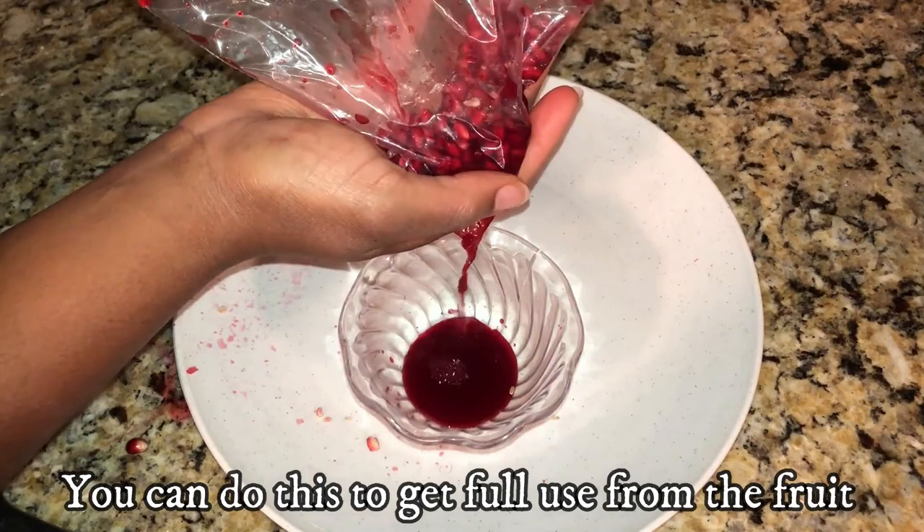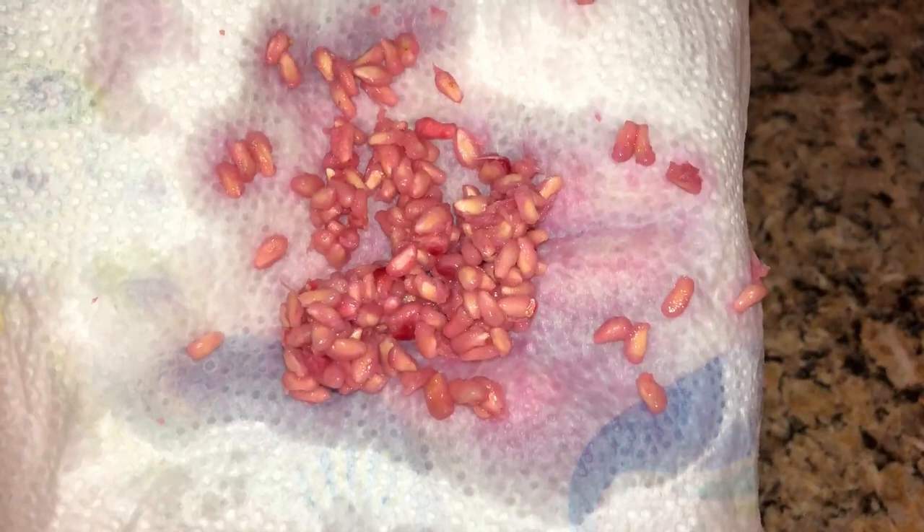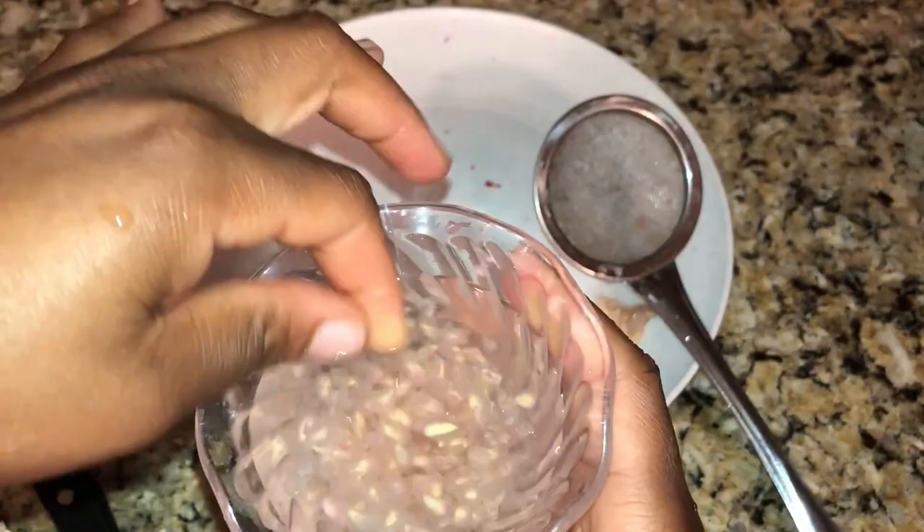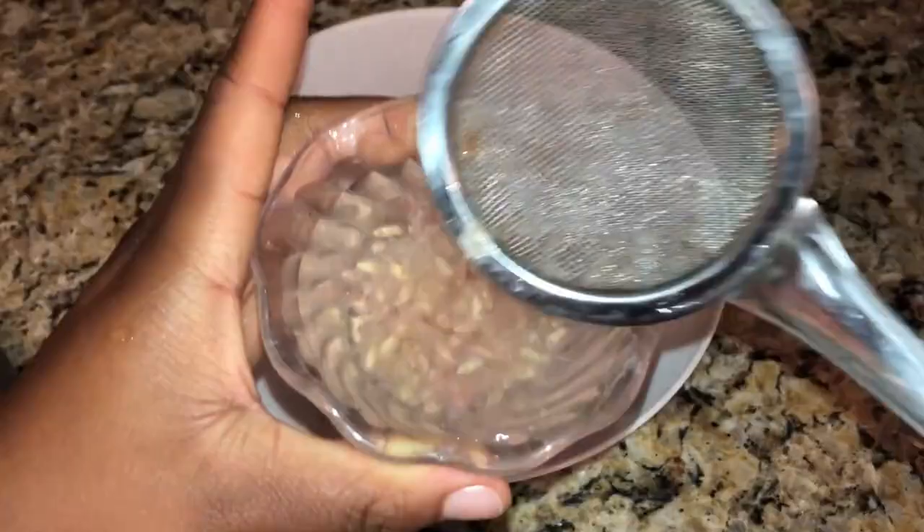You'll need to remove any remaining flesh and juice from the seeds. You can take the crushed arils and rub the seeds in a dry washcloth. You can also put the seeds in water and rinse out the flesh and juice. You can use a small colander or sieve to hold the seeds while removing the flesh.